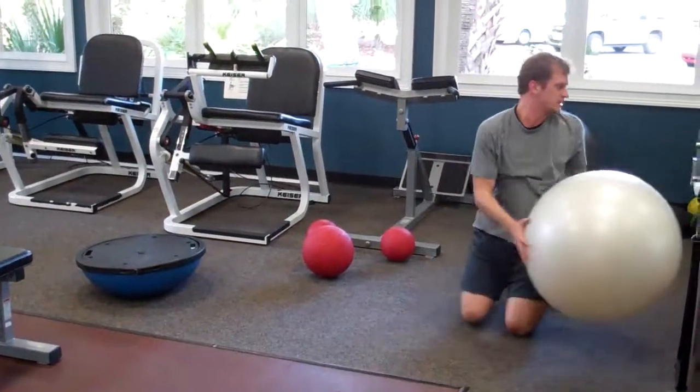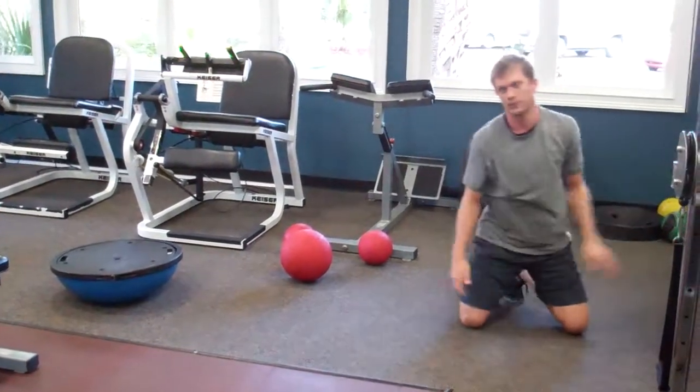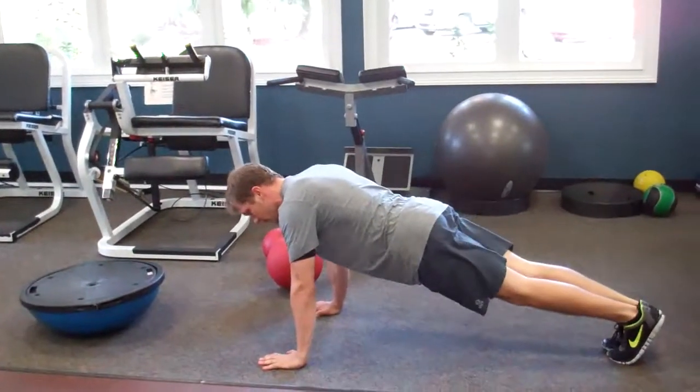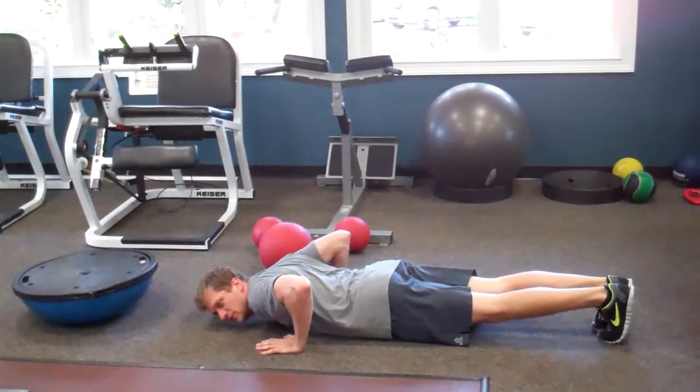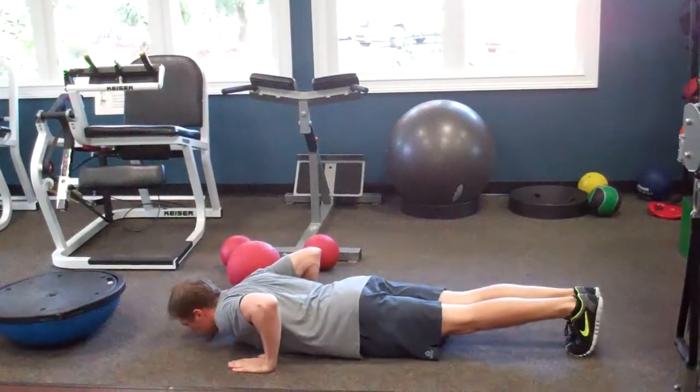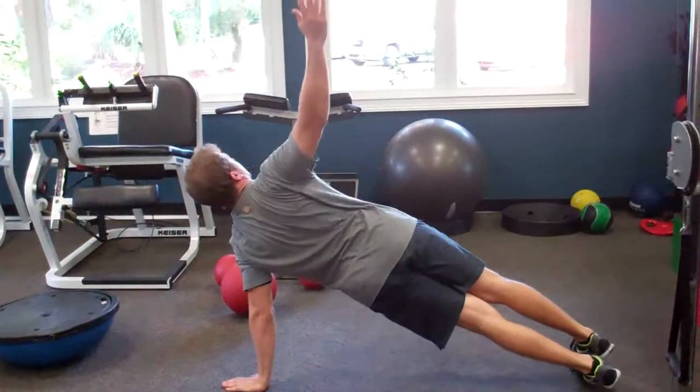Next is the dynamic star pushup — things are starting to get a little more complicated now. From your toes, lower your chest to the ground, press back up, turn your body, open it all the way out, then repeat on the other side.